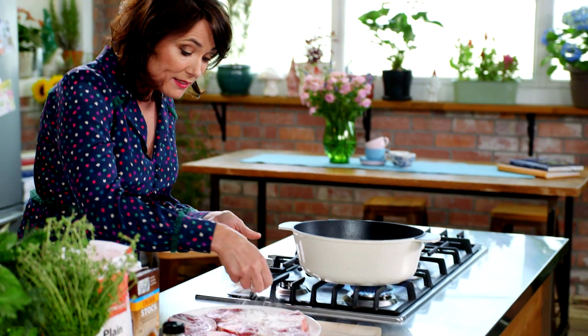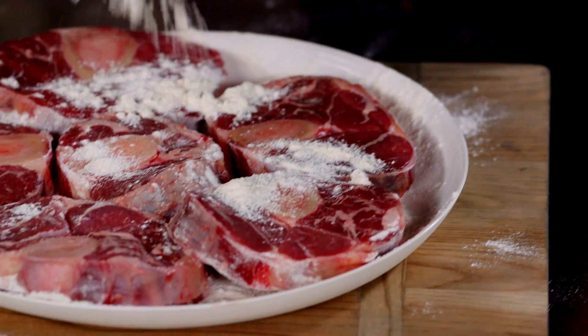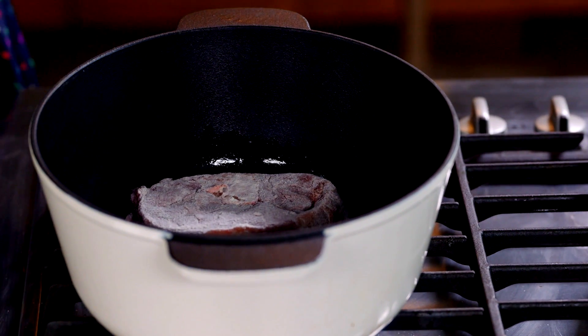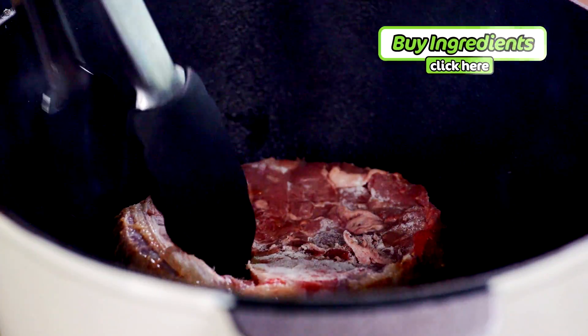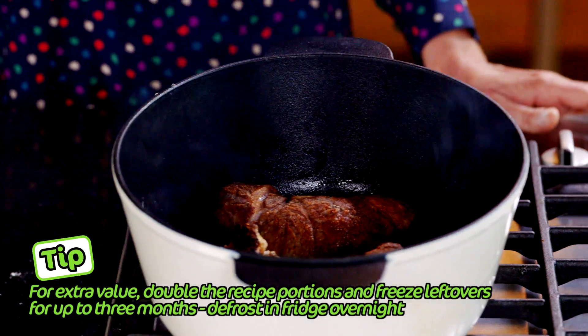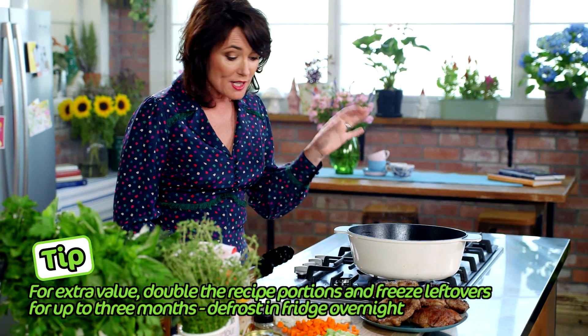For really beautiful osso bucco it's really important to brown your meat. The best way to do that is to add a little bit of flour over the veal shins. This will seal all those beautiful flavours in and will also slightly thicken the sauce. My pan is nice and hot, I'm just going to add a little bit of olive oil and then we'll add the veal. I love a one-pot wonder — they're just so easy, but to make it even easier you can buy all your ingredients online and get it home delivered. That's nicely browned, so that will give the dish a wonderful depth of flavour.